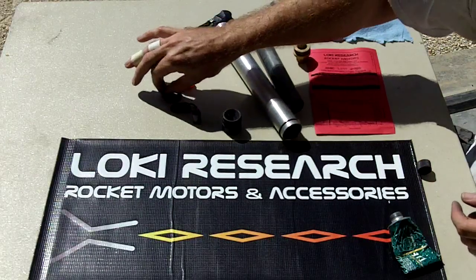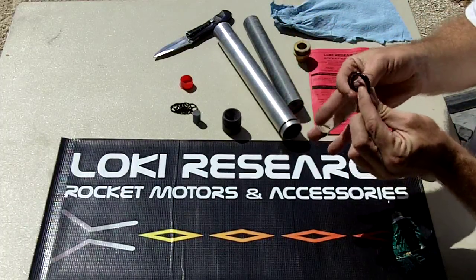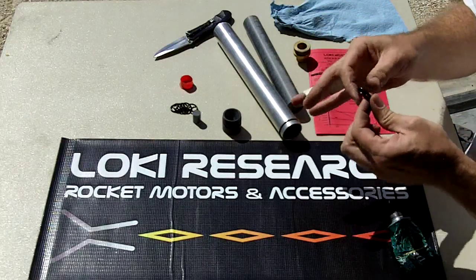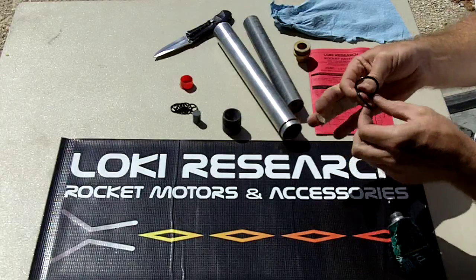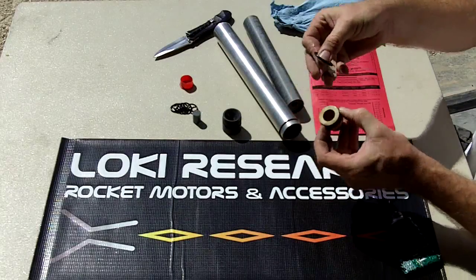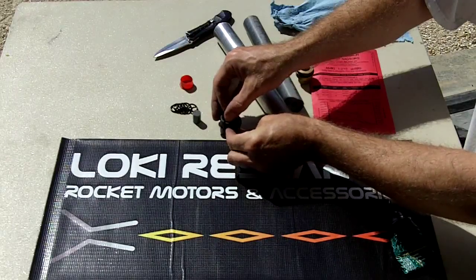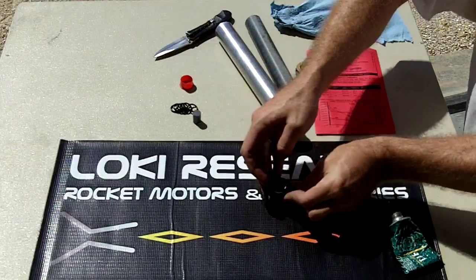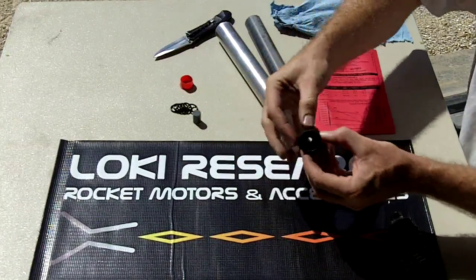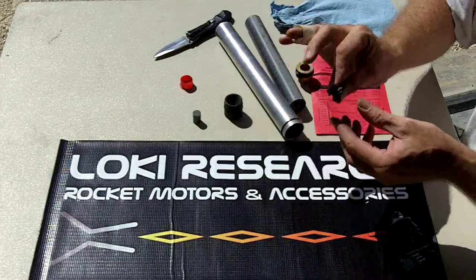Once you've coated the ends of each side of the case with grease, take your primary O-rings and get a little bit of grease on them. Make sure you don't have any debris around if you're assembling at the field — you don't want pieces of grass or dirt stuck on them. I tend to take my thumb and forefinger to help push the O-ring around, then take the other two fingers and pull it across the top.